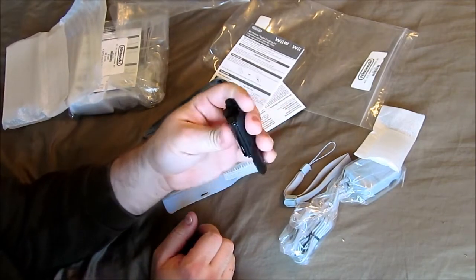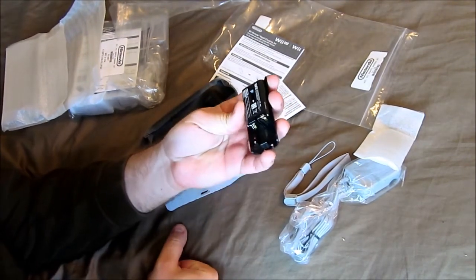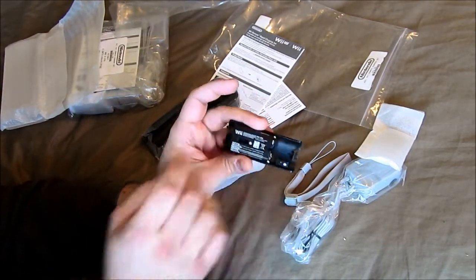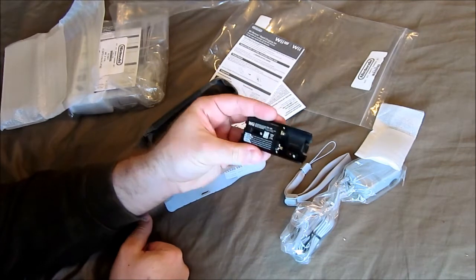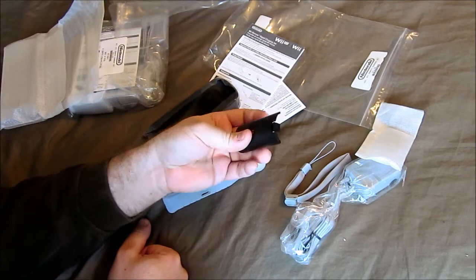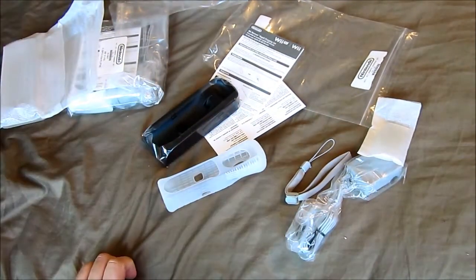Most third-party batteries are kind of janky. It's a similar type of setup, but they just use really cheap batteries. This one on a full charge will last up to 13 hours, which is actually really good.